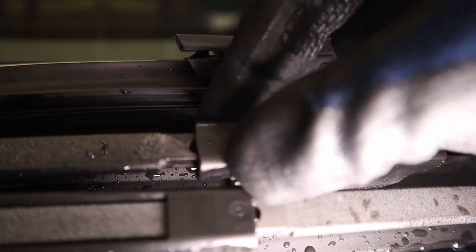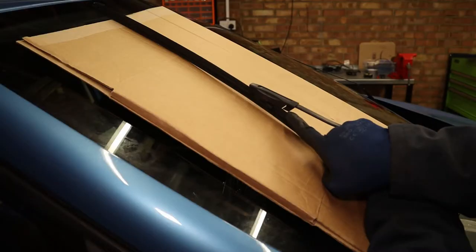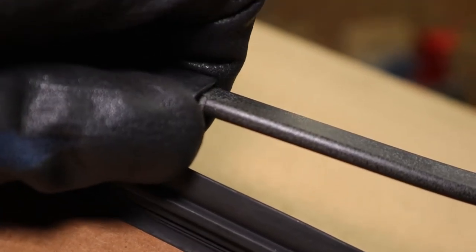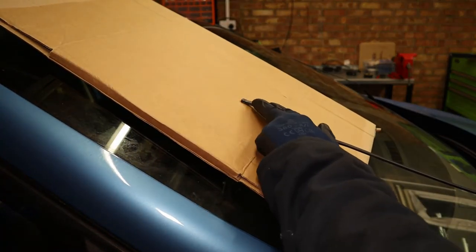The Valeo ones have to be pulled up, but these ones you need to push down. There's even a nice little arrow on here showing us where to do it. So we just pinch these tabs in, push them down, then get our hand and pull up and away like that. Then we can rest the wiper arm down on the cardboard.